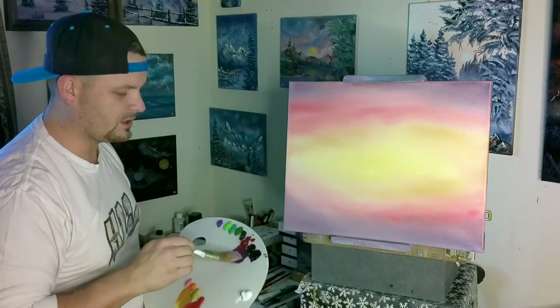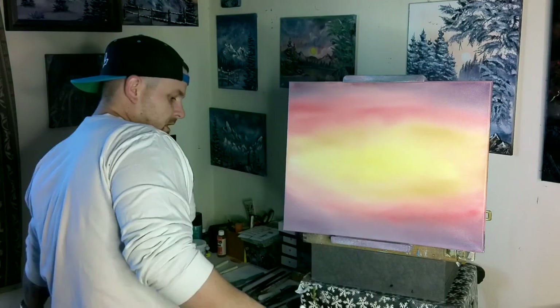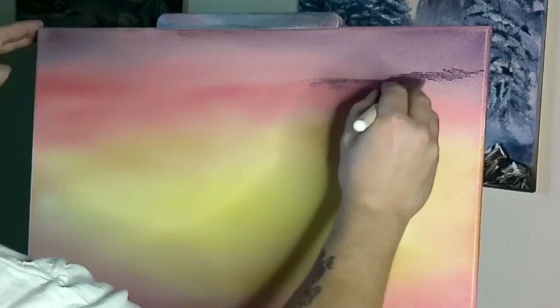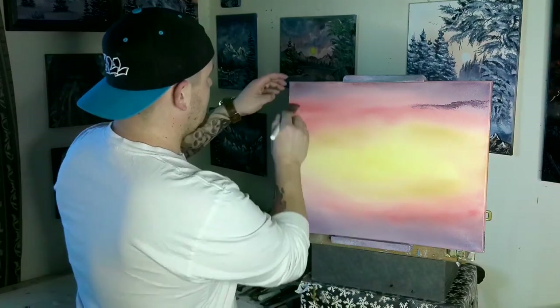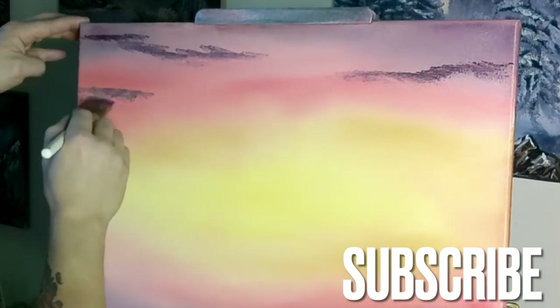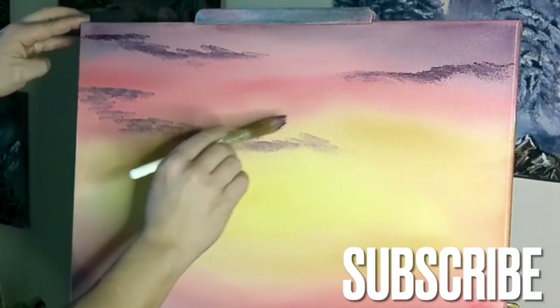Bob did this with his two-inch brush, but I'll do it with the one-inch. You can pull down and make a chiseled edge — almost like a fan brush. Pull it down to get this knife-like edge, then come in from the side to make soft clouds off in the distance. Having that chiseled edge makes a difference — the clouds are smaller versus using the fat edge, which makes much bigger clouds.